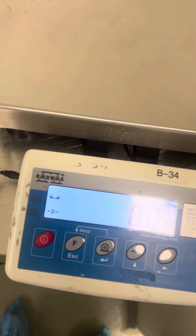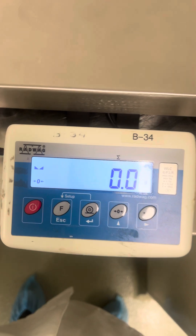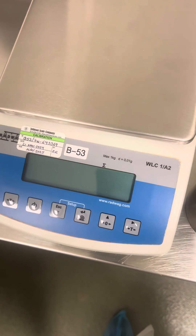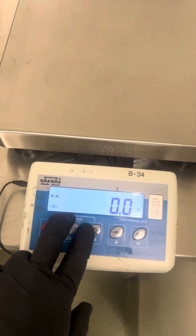Alright, so this is a calibration adjustment of a Radwag WLC, similar to the same model with different capacity, but this one is different on how it shows when you press these two keys.